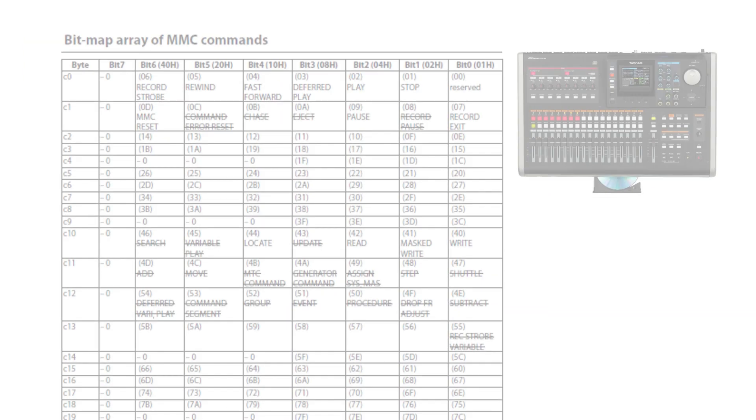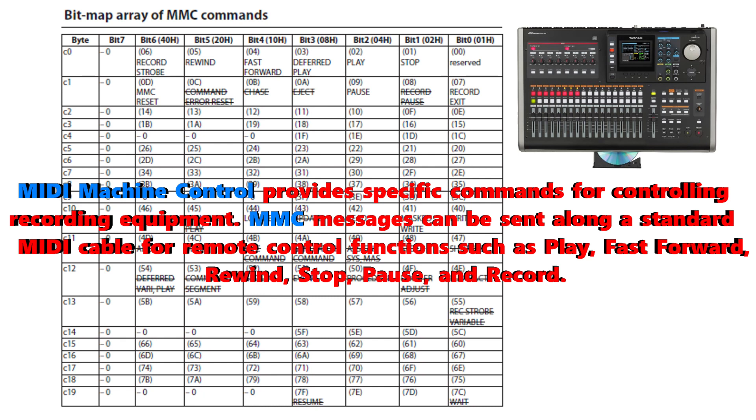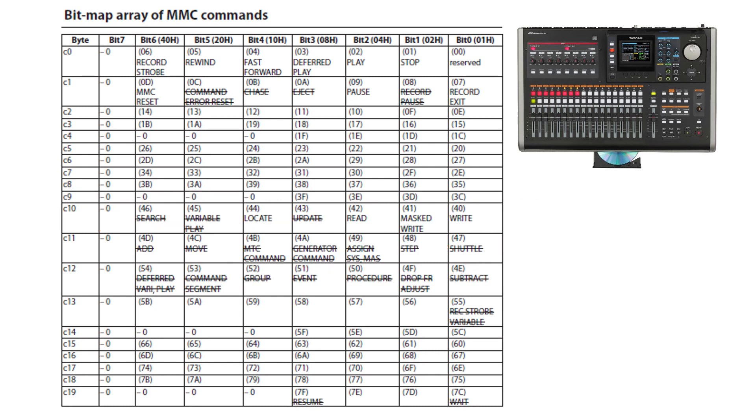Next we have the bitmap array of MMC commands. If you are programming MIDI software for the DP24, this is the information you're going to need to set up or program your software to manipulate the mixer and program change commands on the DP24 — more importantly things like rewind, fast forward, play, stop, and things of that nature.